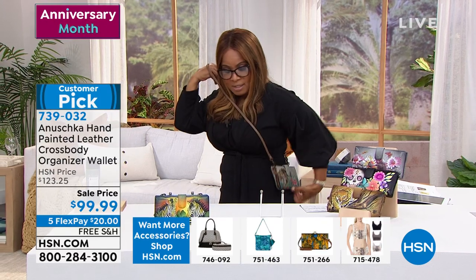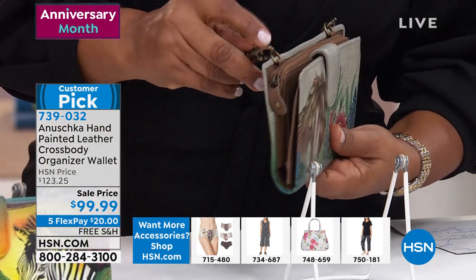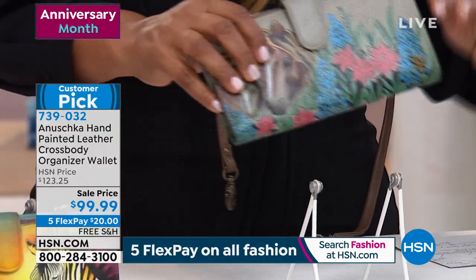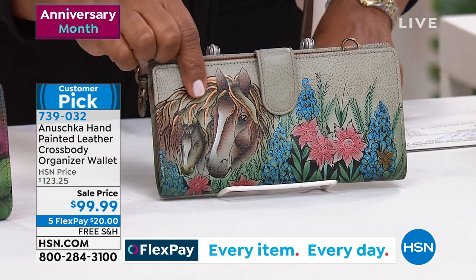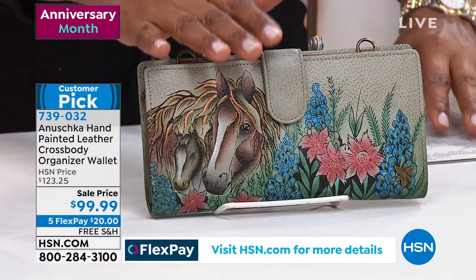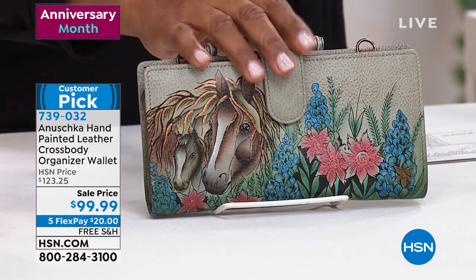It's crossbody style, so let me slip it over so you can see how nice this is — right over your jeans, or I'm wearing a dress today. You can also remove the straps if you wanted to, because the little hooks open up, and you can just put this into your traditional handbag. This is already a customer pick. The strap is 26 inches in length. The wallet itself is seven and three-quarters of an inch by four inches tall. It has a 4.8 review — the highest you can get is five.